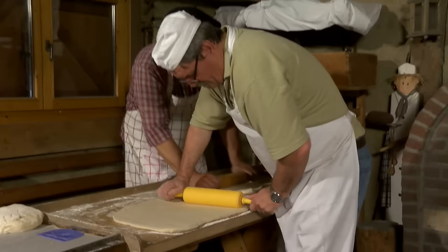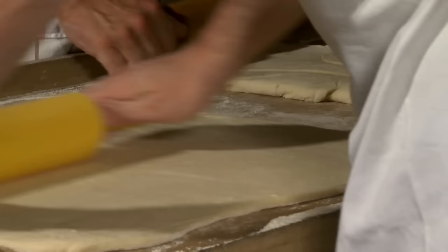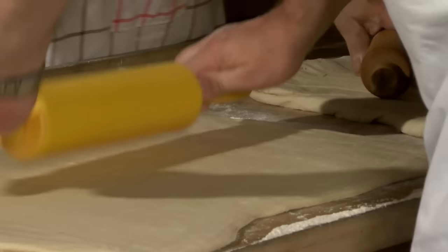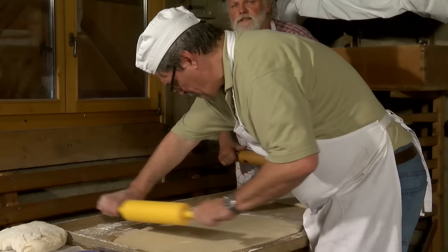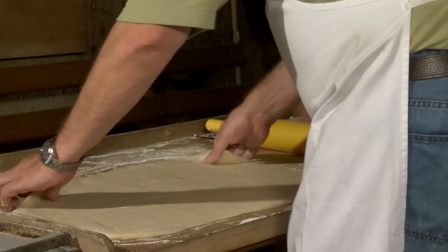Wir haben ja jetzt den Brotteig in den Gärkörben und haben zwischendurch noch mal schnell Butterkuchenteig vorbereitet, weil der sehr beliebt ist im Dorf. Wir werden jetzt also parallel auch noch drei Bleche Butterkuchen vorbereiten. Und der Butterkuchenteig ist der Teig, der als allererstes in den Ofen kommt, weil der die größte Hitze braucht, aber nur ganz kurz rein muss.